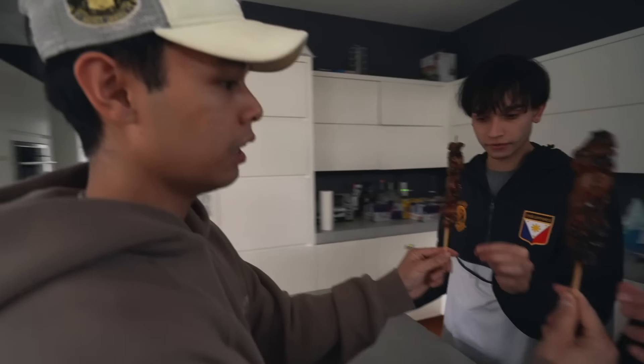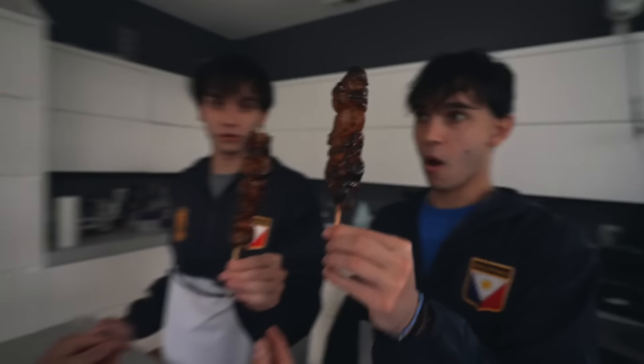Something else on the stick — what is it? This is beef intestines. What? Just kidding — it's Filipino barbecue! This one looks crazy. Filipino barbecue — thank you. It's pork. I think one's chicken, one's pork, and one's intestine — I don't know which one I chose. I'm actually not a really huge fan of this one. Maybe if it was a little warmer. I'm gonna have to give it 7 out of 10.